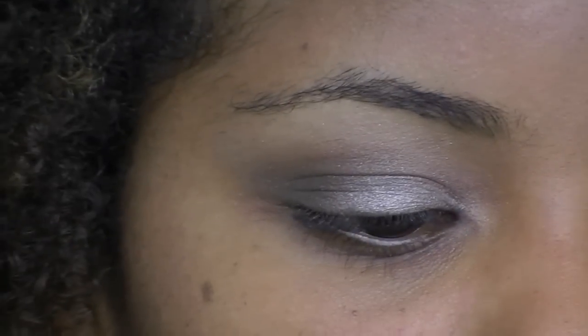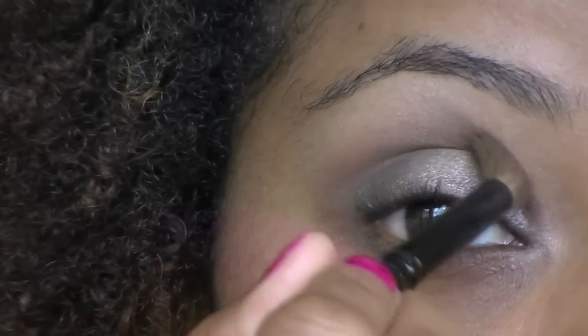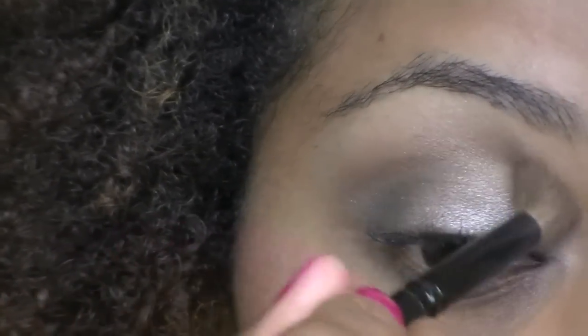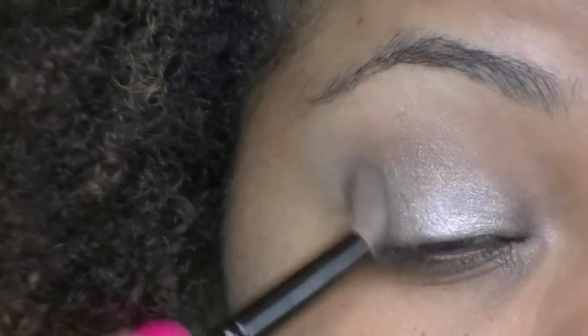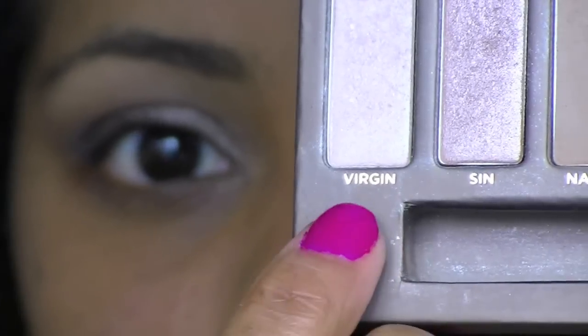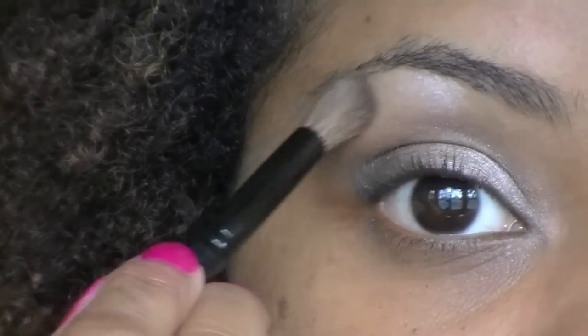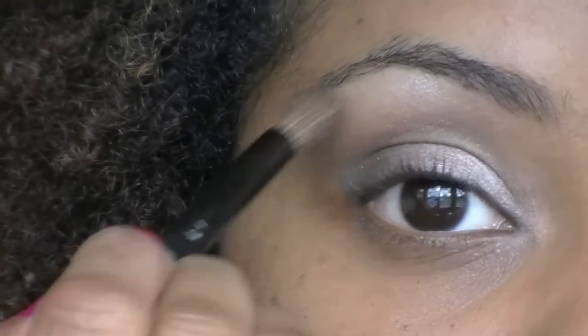Next, I'm taking Naked and I'm going to be using this as a transition color. Basically, I'm just going to blend out the Buck and Dark Horse that I applied earlier, and it pretty much looks like my skin tone. For the highlight, I'm taking Virgin, also from the Naked Palette. I'm just going to apply that to my brow bone and blend it out.